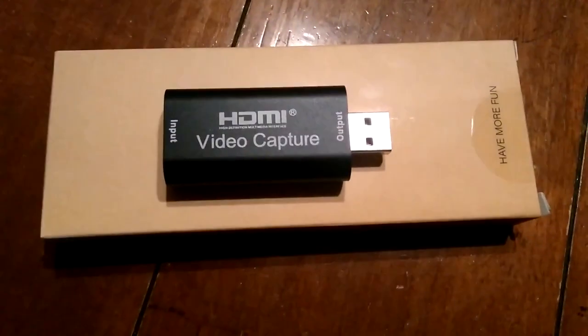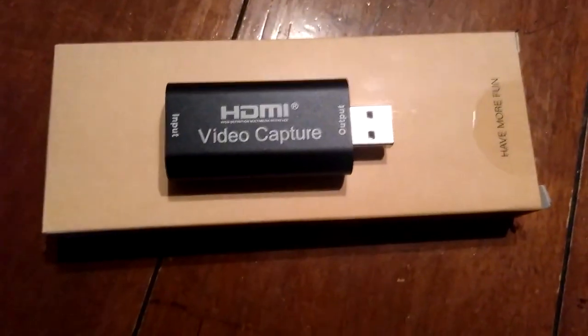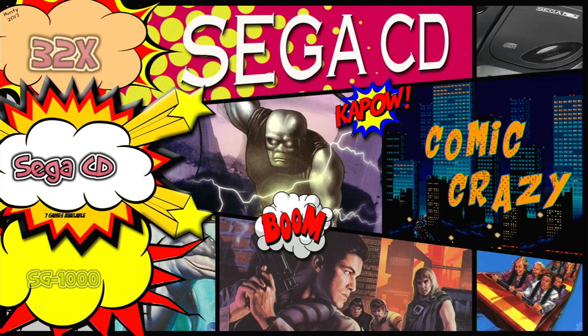I wanted to know how well it would work with the Raspberry Pi. Being that you can hook two displays into the Raspberry Pi, this is where that mirror display function comes in handy. You just hook up the HDMI to the device and add the device into your USB port of the computer and away you go.